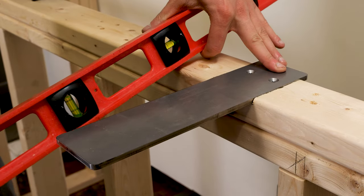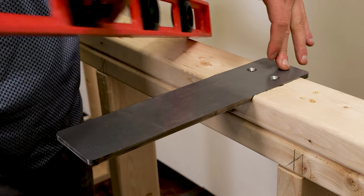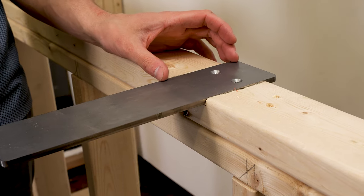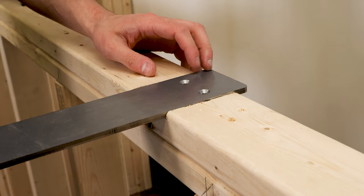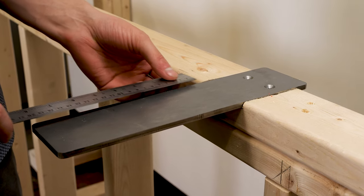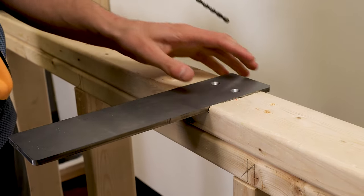We have four and one-eighth inches of space on this bracket for the stud, so I want to make sure that based on my application I've got eight inches of overhang, or just about. Keep in mind you don't want any more than four inches of unsupported weight, so from the end of the bracket to the end of the countertop you don't want any more than four inches. I'm going to go ahead and start drilling my pilot holes.